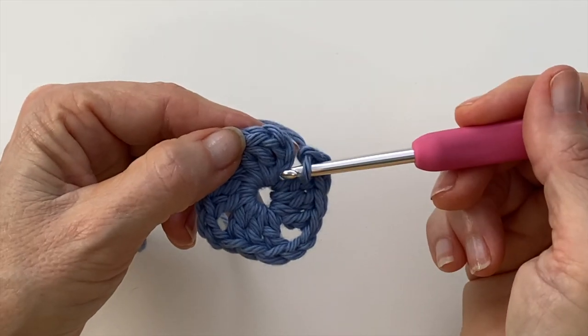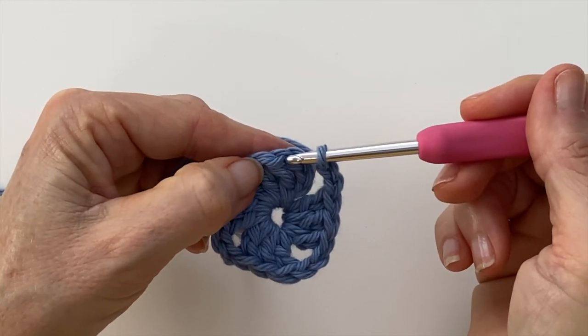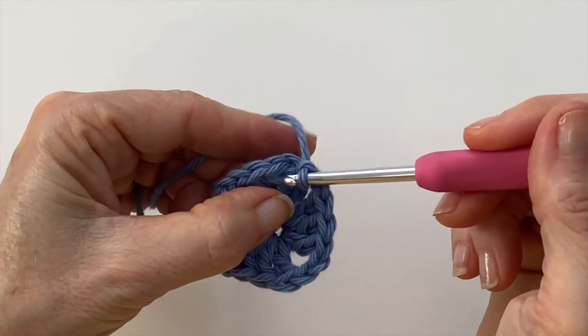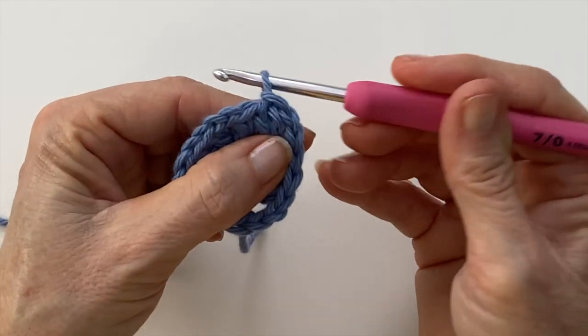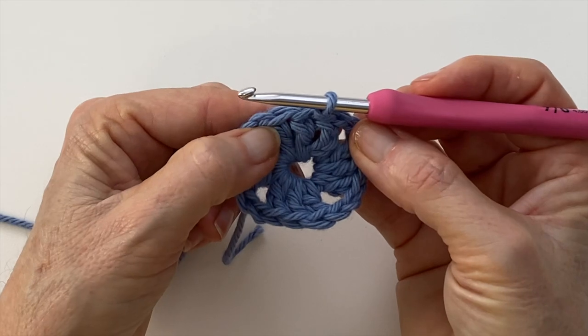To complete the round we're going to do a slip stitch into the top of the chain three, or you can even go over to the first visible stitch which is that second double crochet there. That's what I'm going to do — doing a slip stitch into there because it sits nicely on top of that first double crochet.